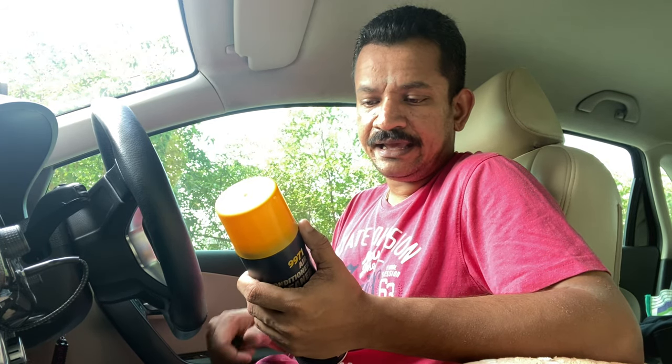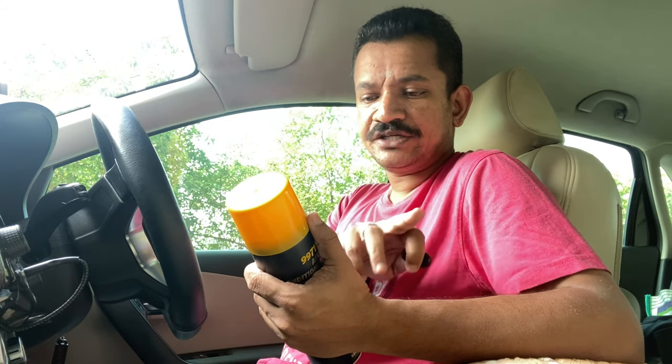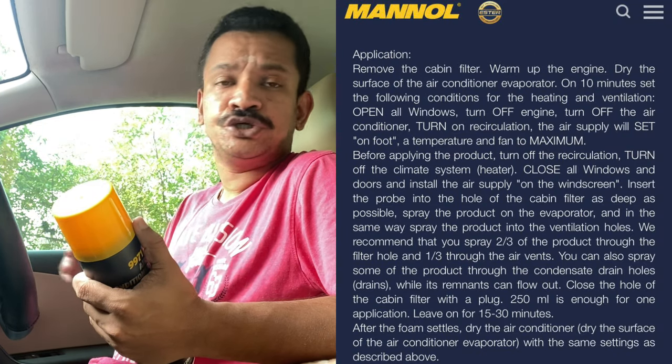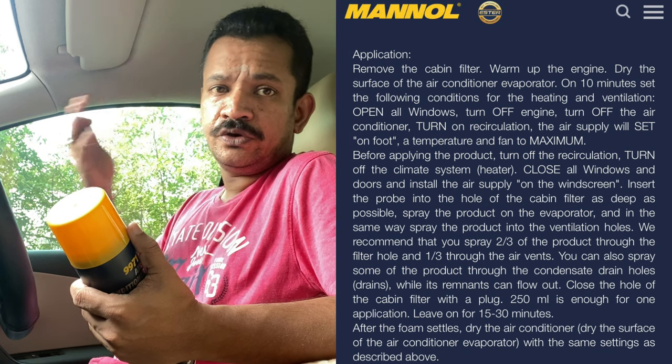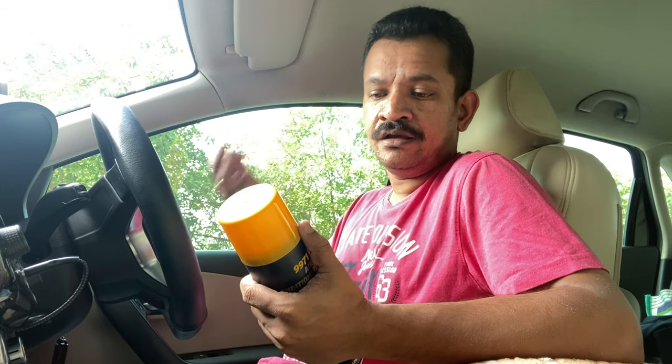Manol themselves say that about 250 ml is sufficient for one cleaning application. Cleaning it is very simple — they have given a set of instructions which I'll flash on the screen right now. Ensure that your engine is sufficiently warmed up so your coolant has reached the operating temperature — 90 degrees in my case — and that throws out warm air through the vents.